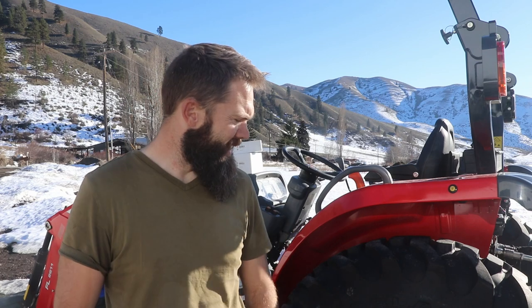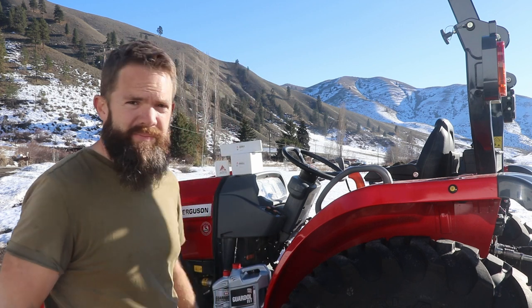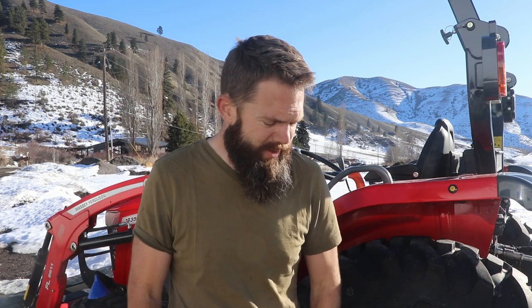Hey, welcome back everybody. Today I'm going to do the 50-hour service on the Massey 1835M. So far, this tractor's been amazing.